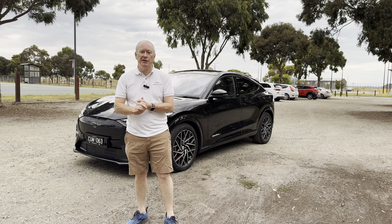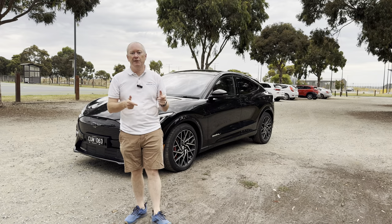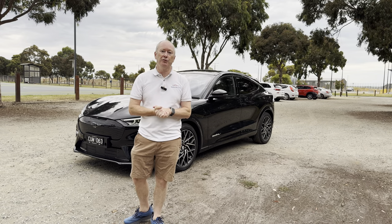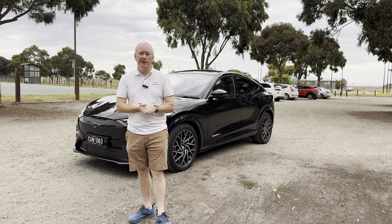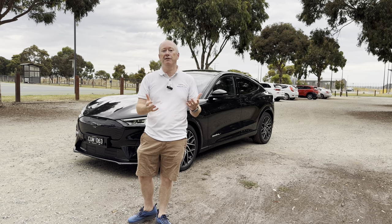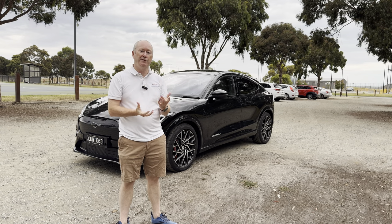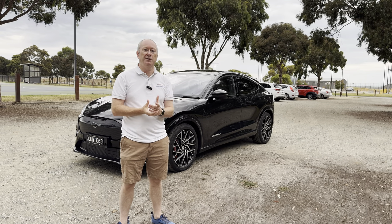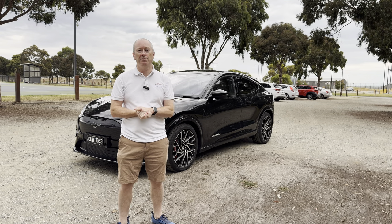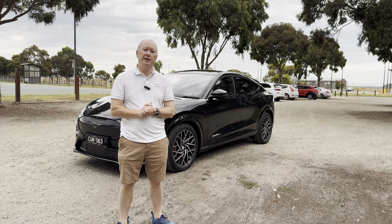So there you have it — my review of the Ford Mustang Mach-E GT. I hope you've enjoyed it. Leave any questions or comments below. Name aside, would you buy one, or something else for $115,000? Thanks for watching — give it a like, share it with your friends, subscribe to the channel and hit the notification bell. Look forward to seeing you in the next one.